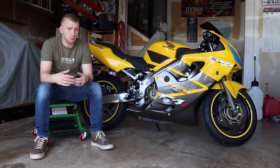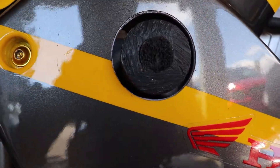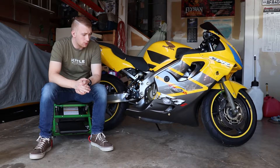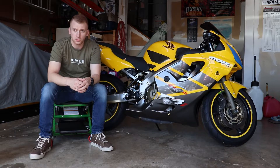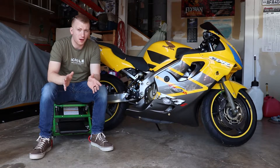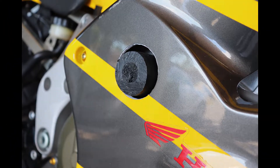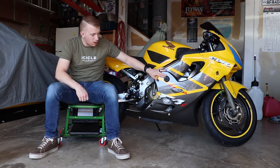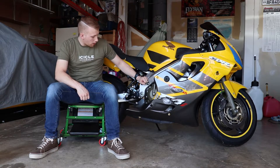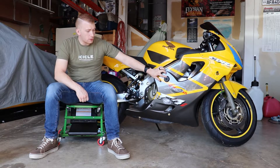First off, when you think crash protection you go straight to frame sliders. I installed a set of PSR frame sliders that I got off of Revzilla onto this bike, and I was actually really surprised with how they held up — they did their job. It was a low-side crash on the track; I was going too fast into a corner with a little too much lean angle. The bike went down doing about 35 to 45 miles per hour, slid across the concrete, and while the frame slider did get ground down, it did a really good job of protecting the bike's fairings and overall the frame of the bike as well.